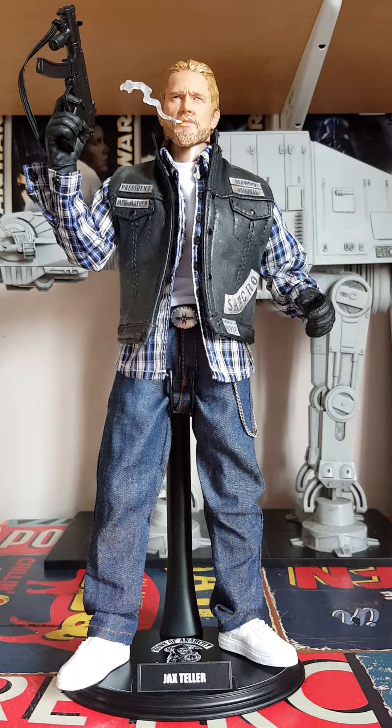I've seen quite a few around that people have kitbashed, because obviously there is no official figure of him in 1/6 scale apart from a Mezco solid figure. I did use a part of that for this, but I wanted something a little bit more realistic than the solid figure. Asking around a lot of the 1/6 groups on Facebook I got an idea of where to get the parts, so I can't take all the credit for sourcing everything myself.